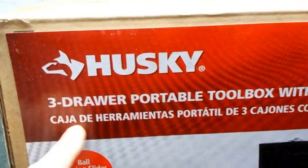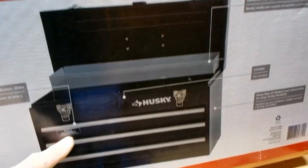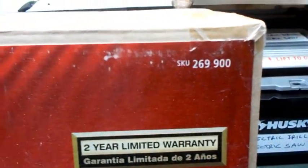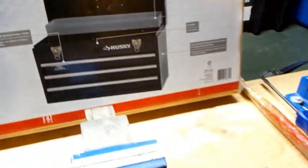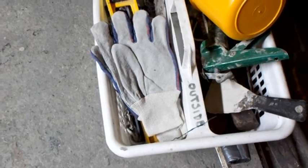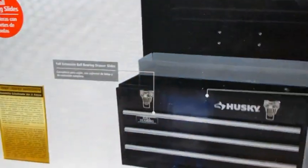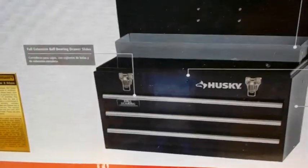Hi YouTube, I got this Husky three-drawer toolbox. I like it because it was only $39 regular price. What I do now is I store my tools in these buckets and I can never find anything. It's a nice way to store things but I just can't find anything, so I thought I'd use these drawers to store my basic tools.